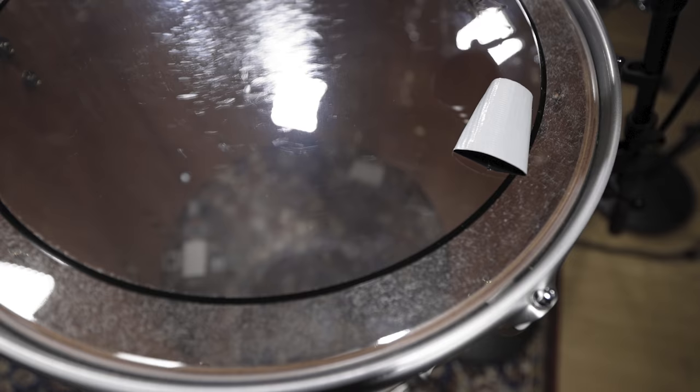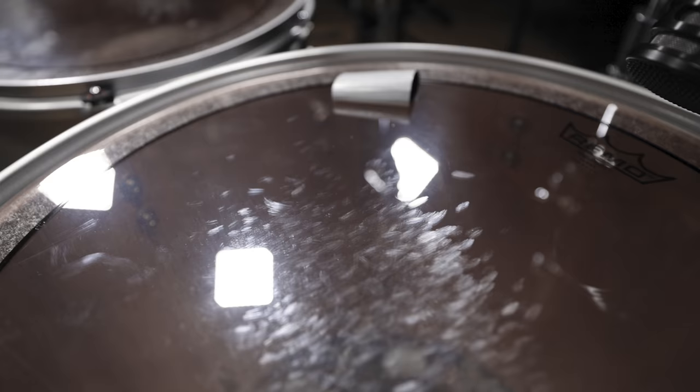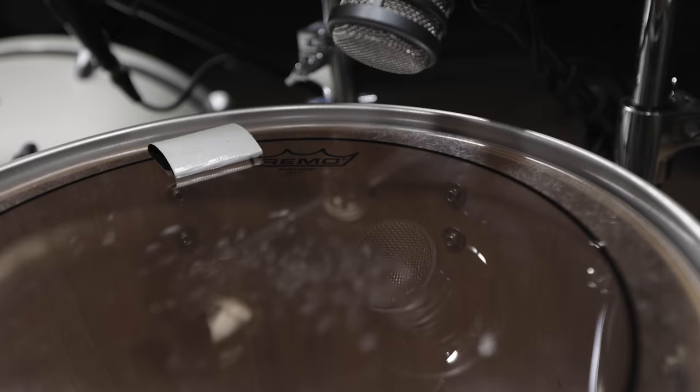When it comes to toms, we went with pre-dampened clear Pinstripe heads as batter and double-ply clear Emperor drum heads as bottom heads. Clear drum heads feature more attack than coated ones, which is exactly what we want. The drum head choice and a bit of tape muffling helped us to achieve the right tone length and amount of overtones.